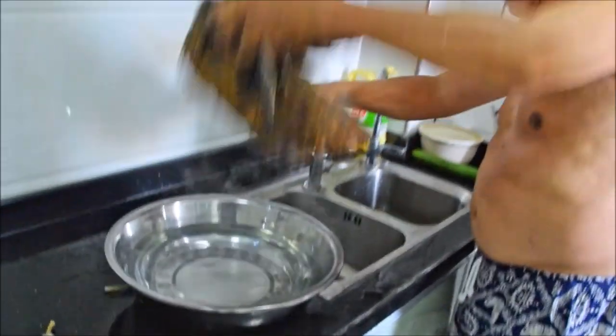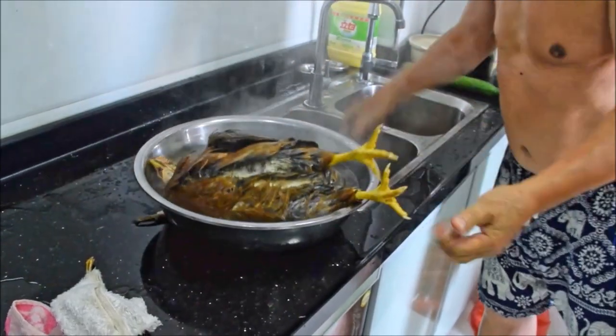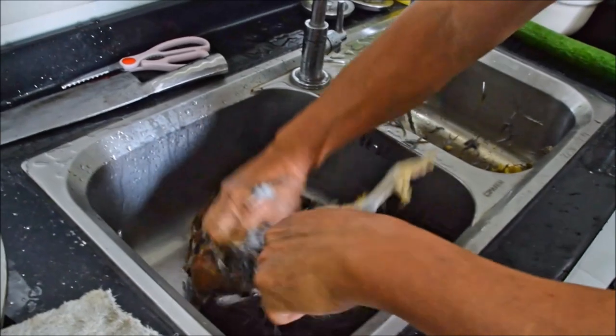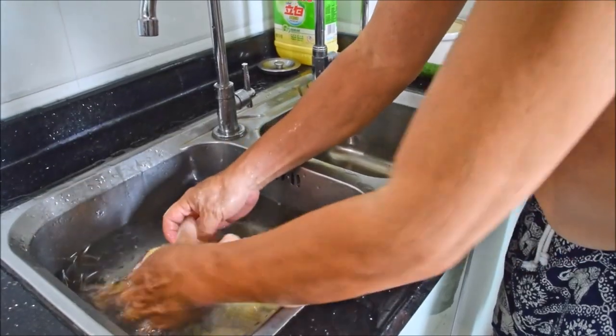To remove the feathers, dip the chicken in hot boiled water that's about 90 degrees centigrade. Make sure that you get the whole chicken, and just start plucking those out. This'll take a bit — just work as quick as you can, ideally on a flat surface. Make sure that you're totally free of feathers.